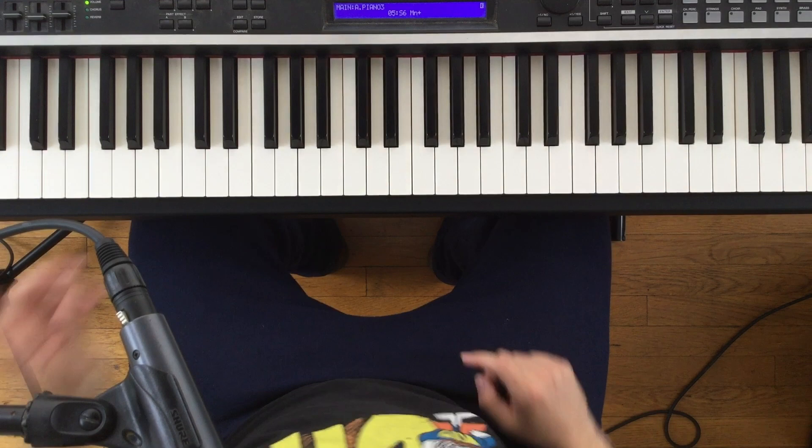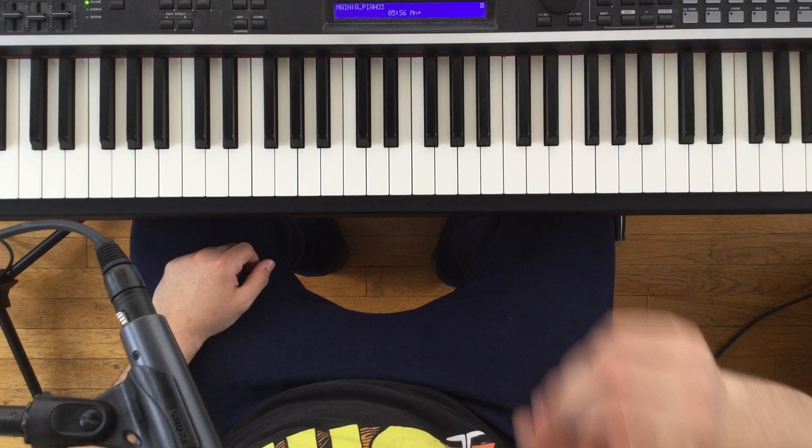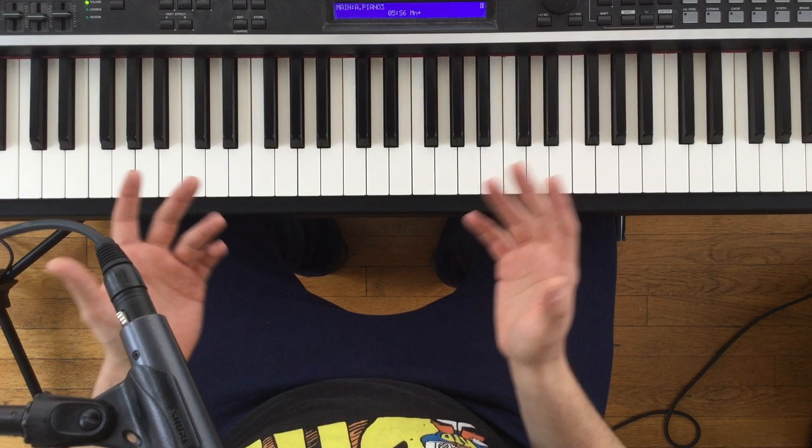Hello, YouTube, and welcome back to the long-awaited, long-overdue Triple T, Episode 3. That's Tips, Tricks, and Tutorials, Episode 3. Today we'll be spotlighting Billy Preston's gospel opus, his classic, Nothing From Nothing. Now, you'll notice we've decided to split this episode into three unique parts — that's Episode 3, three unique parts. Yeah, we're pretty on theme here.